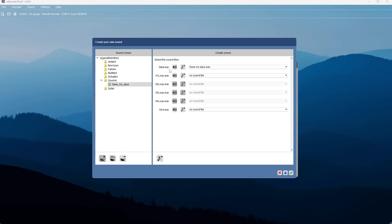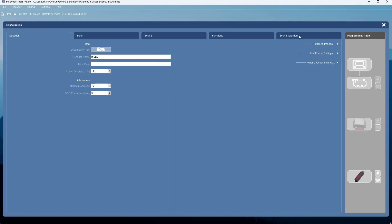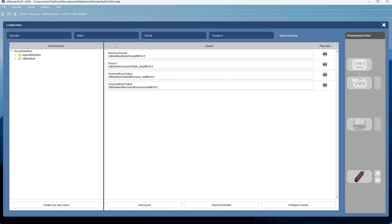Now we're done with that part. All we need to do is click this blue arrow which activates it, then the green checkbox. Now we're back in the content for the actual decoder from my bag — it's been uploaded. Here are the four sounds available in the original configuration, and I will replace the Pfeifer, which is the horn. I'm replacing the horn with 'Save My Days' so we can play it.